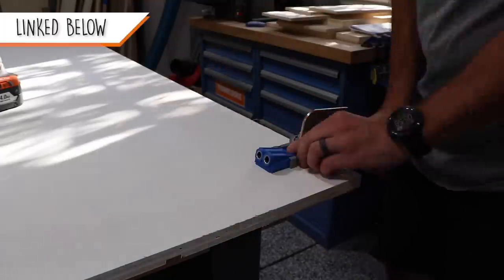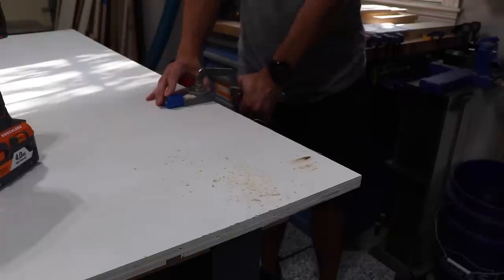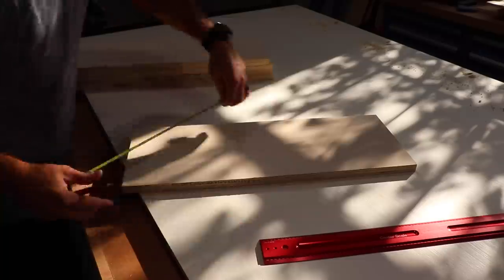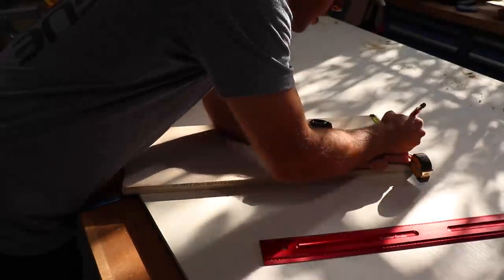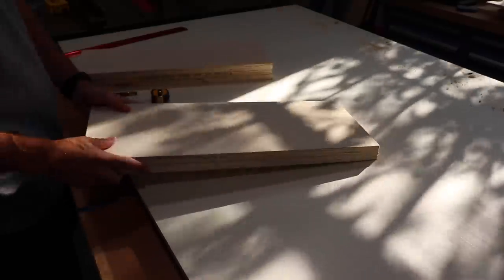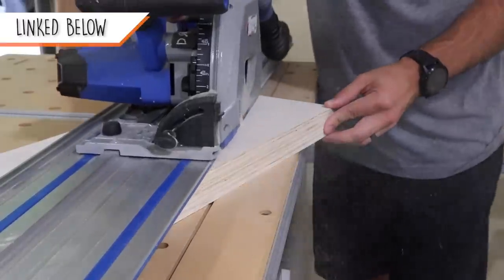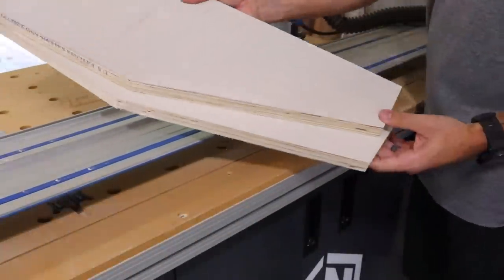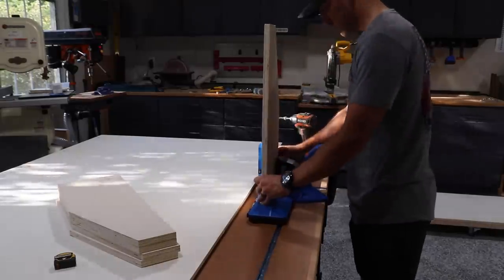Now adding some pocket holes to what will be the bottom edge of the back panel. And finally adding the angled cuts to the vertical dividers. For this I'm going to use my Kreg ACS table setup — it's pretty much perfect for things like this, and doing two at a time really speeds it up. Then finishing those off with some pocket holes along two sides of each.